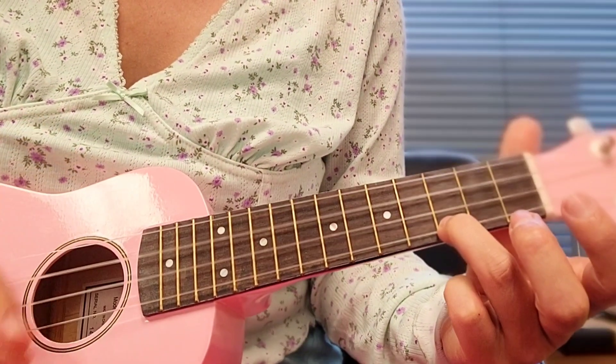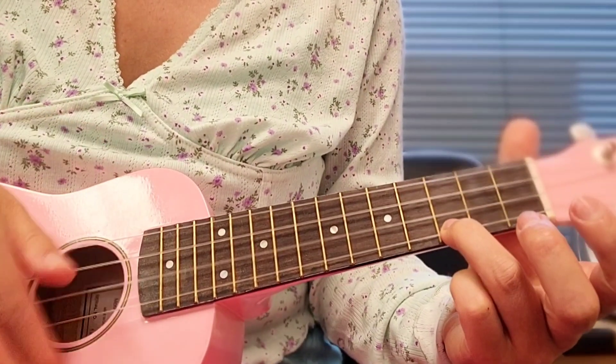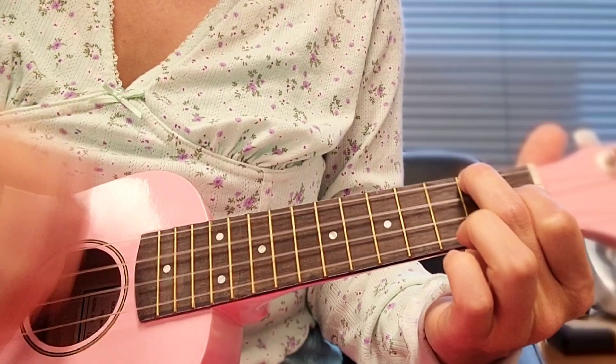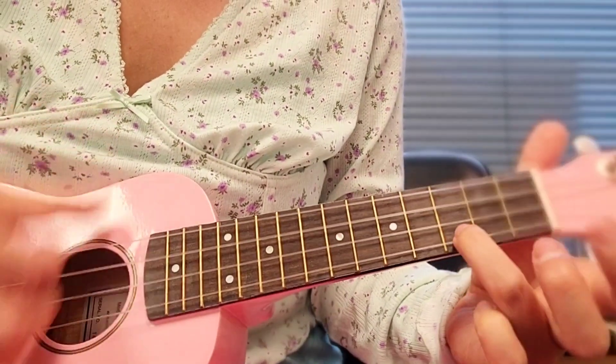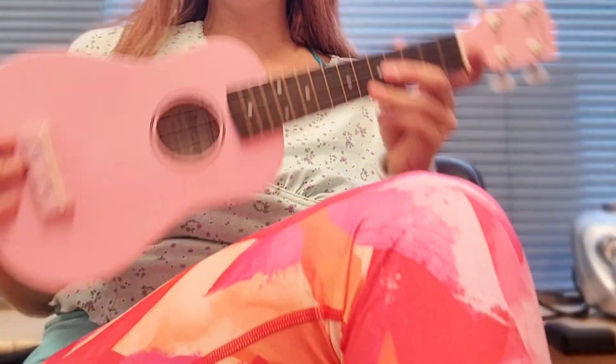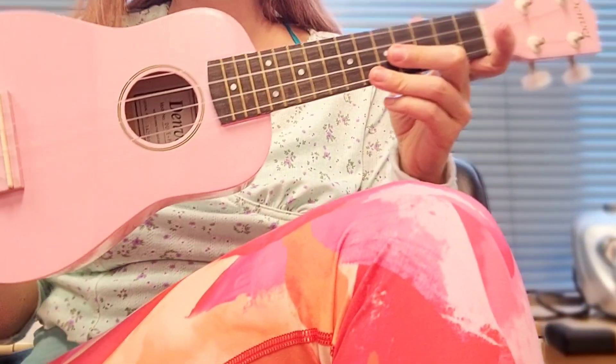You can keep it here for beginners. Okay, so we hope you're going to try this on your ukulele!